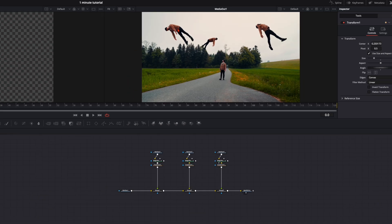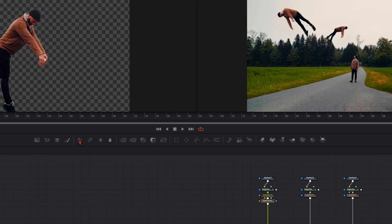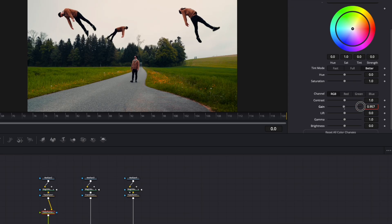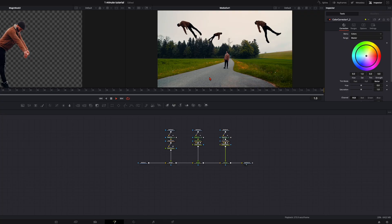I want the floating humans to be a bit darker, so I select the Transform node, click on the Color Corrector, scroll down, and turn the Gain down until I'm happy with the grading — you can see it getting darker. Go further down until you're happy, or do other color adjustments as you like. For me this looks very good — it's not as bright as the original, it's a bit darker and moodier. Then I copy it over to the other ones so they get darker as well.